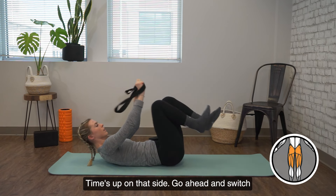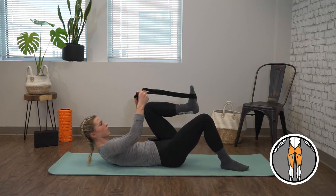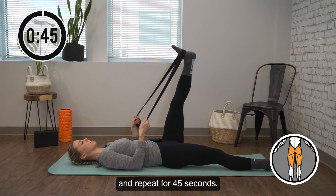All right, time's up on that side. Go ahead and switch and repeat for 45 seconds.